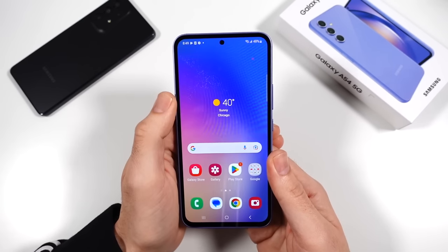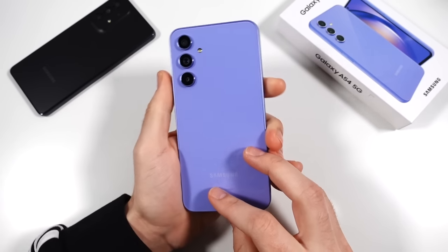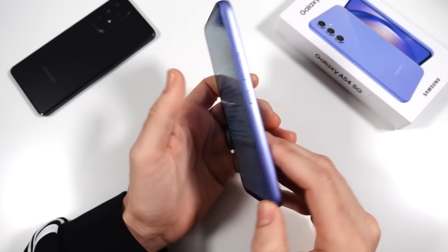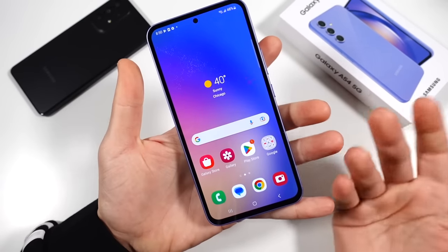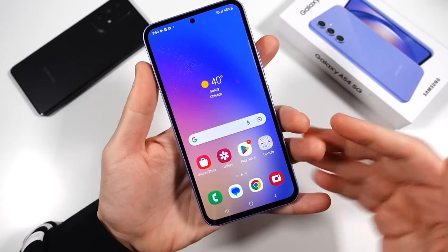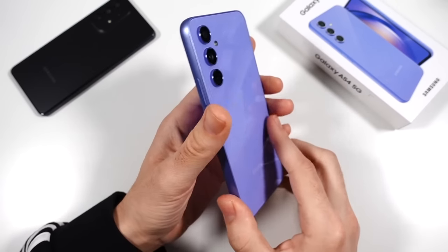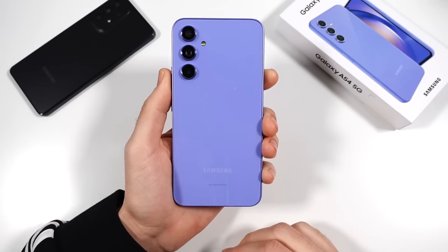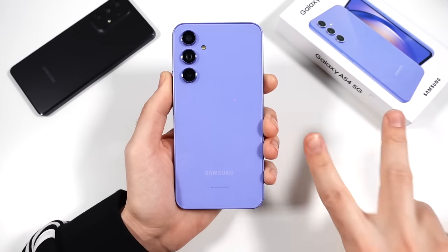That's it for me on the Galaxy A54 5G unboxing and first impressions. I think we have another winner on our hands. It is warming up a little bit more than I would feel on the S23 — that's probably the Exynos and plastic body — I'll keep an eye on that. But overall the phone is looking like it's going to be a winner. Let me know your thoughts down below in the comments, what you want to see with the Galaxy A54 going forward, and if you picked one up or plan on picking one up. Thumbs up if you enjoyed it, subscribe if you haven't already — catch you in the next video. Nick here, be sure to be well and peace.